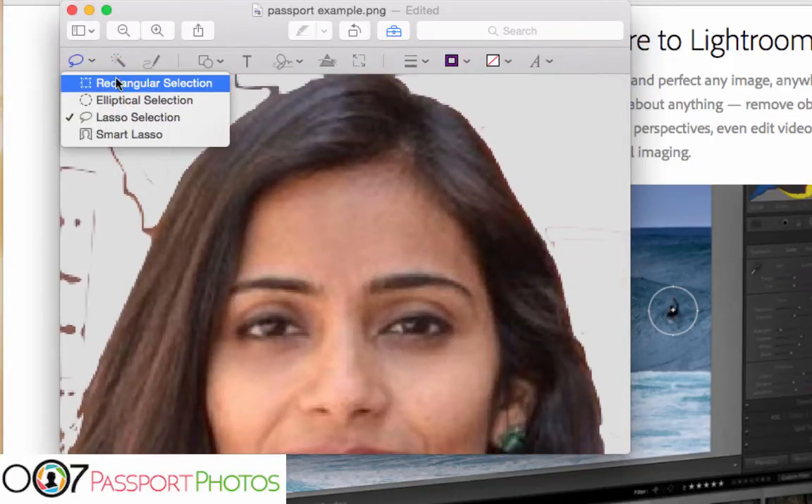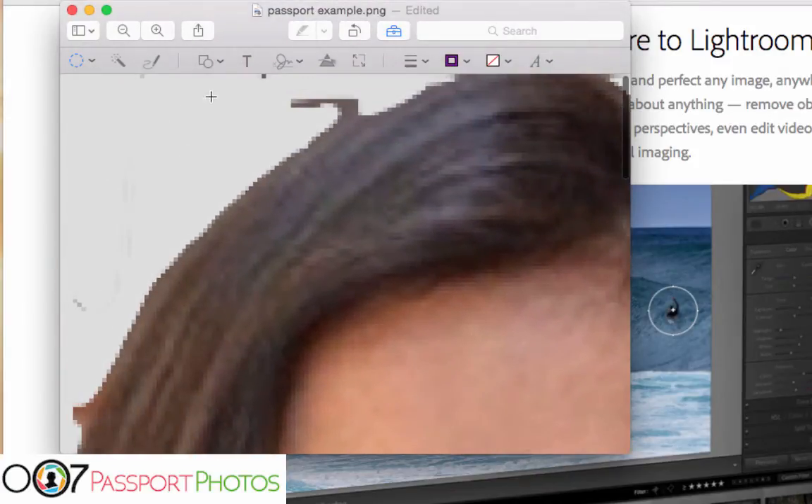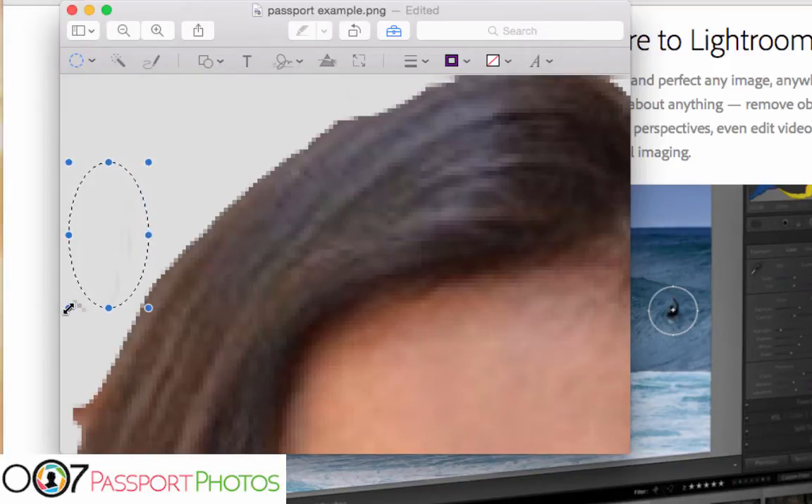Instead of using any lasso or smart lasso, just use your squares and circles — your elliptical or rectangular selection. It's really easy. Just go over an area, create a selection, move it wherever you need, and adjust it as needed. Delete. Move that over, delete. Again, delete. Don't go too far over. You can switch to the circle tool now, zoom in, and it's basically slowly adding circles to delete your background — or rather, add your alpha channel.